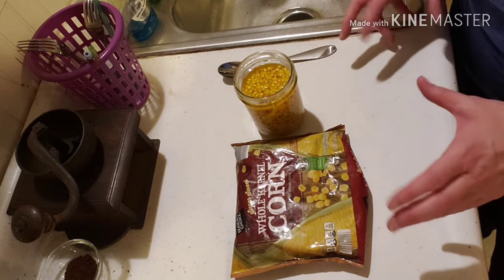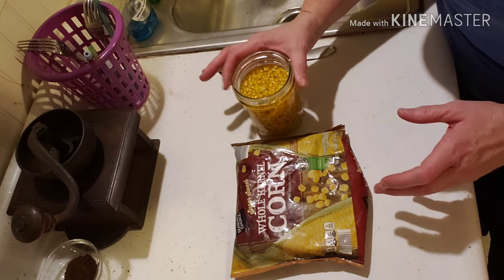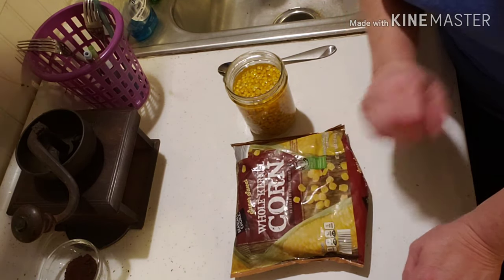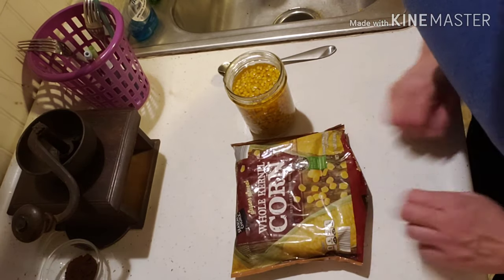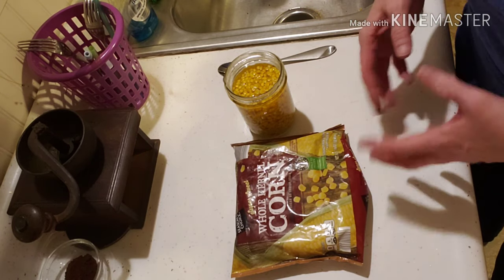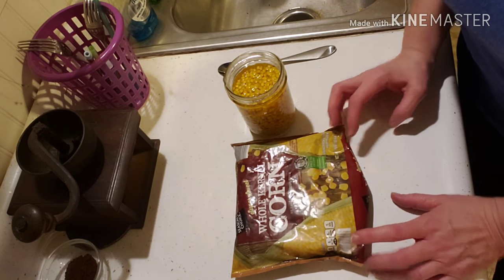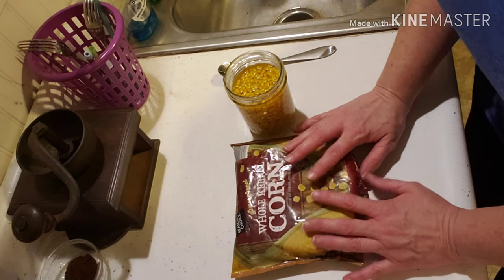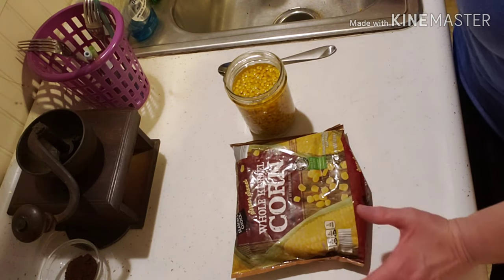That's why I like dehydrating — it reduces the size and reduces the weight. I don't have to store heavy glass. If I needed to bug out, it's a lot easier to carry ten of those little bags than ten jars of canned corn. And if my freezer gives out or gets too full — right now I need to put tomatoes in from the garden — this corn in the freezer is completely vulnerable. The dehydrated doesn't rely on electricity to keep.